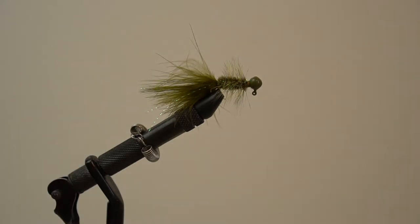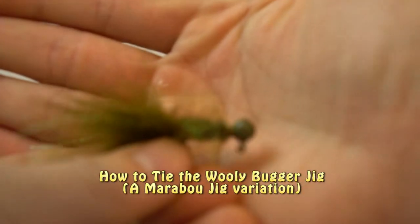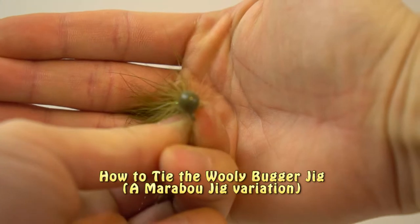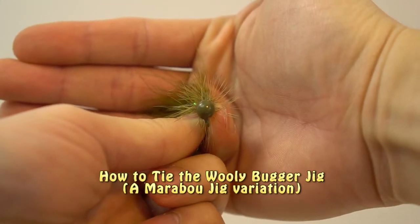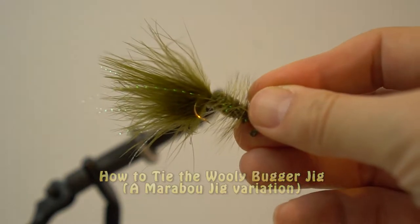In this video, I'll show you how to tie the ultimate trout jig, the Wooly Bugger. There is a reason why fly fishermen love fishing the Wooly Bugger pattern — it just works. If you ever search online for the top 10 fly lures to catch trout, you will see that it is always going to be part of a top five list.